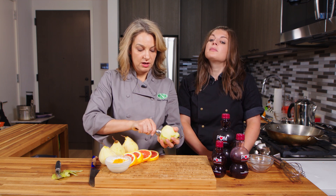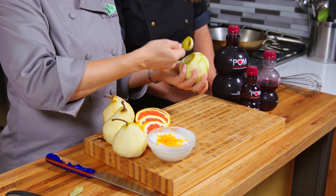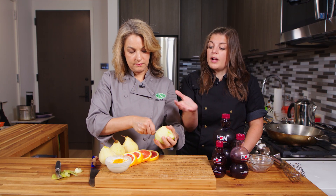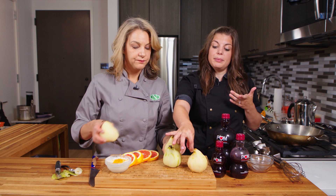Now to take the core out of the pear, you can just use a metal teaspoon or a melon baller. You just kind of work your way around and pop it right out — it should come out pretty easily. This helps infuse that flavor right into the pear too, so it's really cooking and infusing from the inside out. You could also cut your pear in half, but it does look really beautiful when you serve a full pear on a plate.